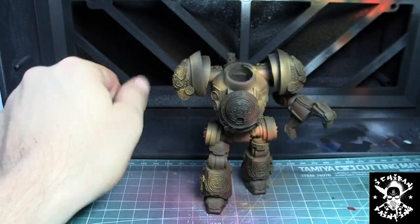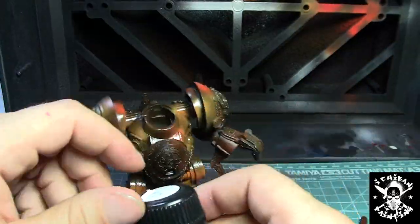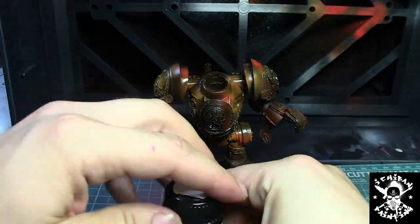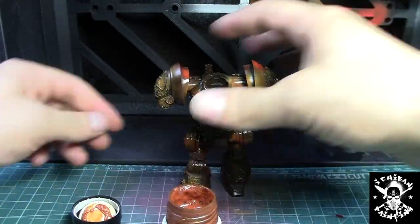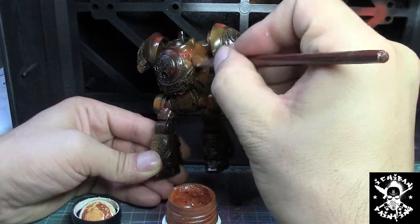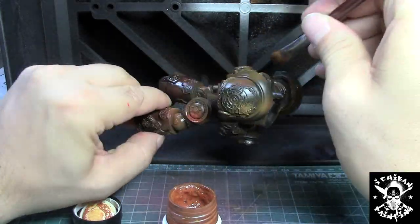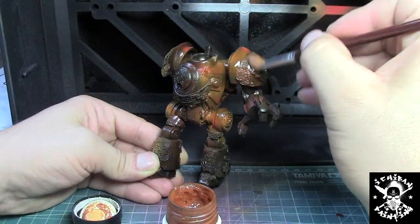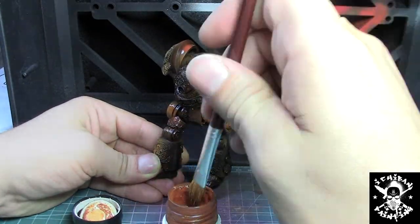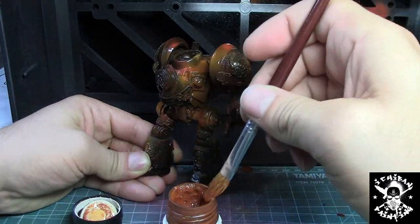Now I gloss varnish the model and I'll be using AK Interactive Light Rust as a filter. I'm applying a wash but using it as a filter to tie in all the rust colors together. If you're using AK Interactive washes you need to gloss varnish the model because these are enamel washes — if you don't, it might damage your paint job.